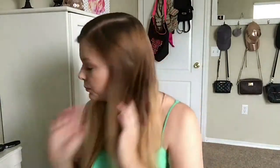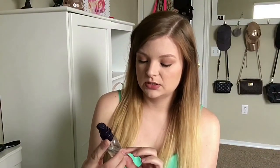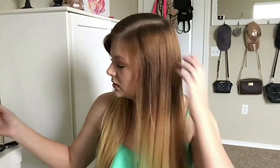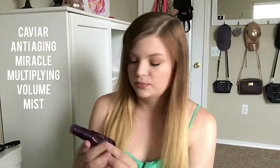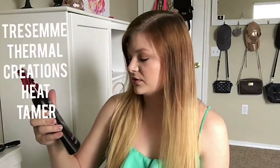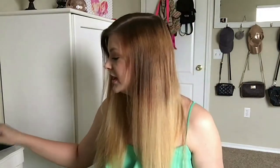Hello again! I'm going to show you how I curl my hair with a wand. The products I used while my hair was still wet were Herbal Essences Soothing Smoothing Serum, which gives a little bit of shine. I also used Miracle Multiplying Volume Mist and Tresemmé Thermal Creations Heat Tamer Leave-In Spray.